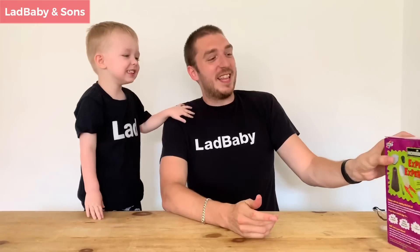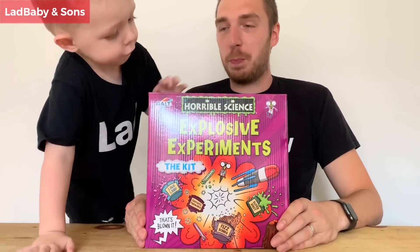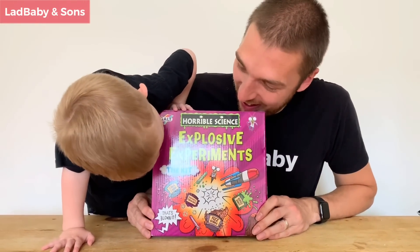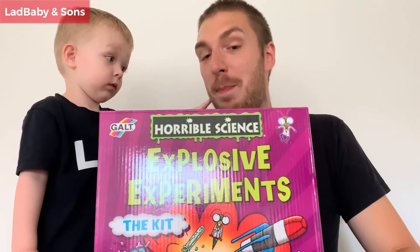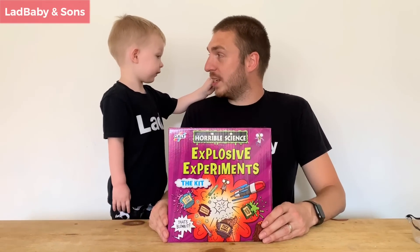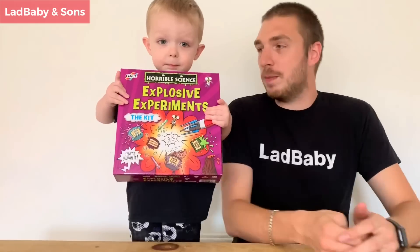We're here today to do a science experiment. This is what we're doing: Horrible Science Explosive Experiments. This kit cost about 14-15 quid from Amazon. Do you think that's gonna be good value? Let's wait and see. Show them up close.